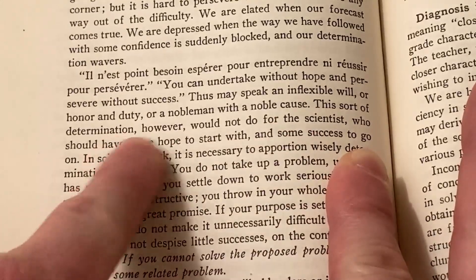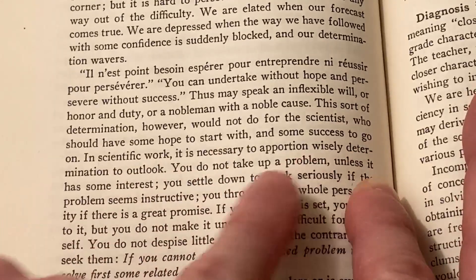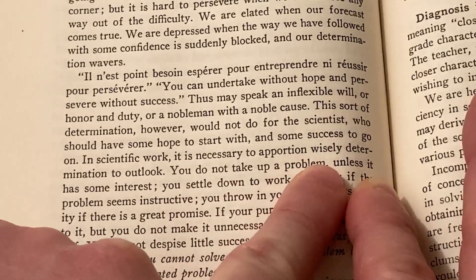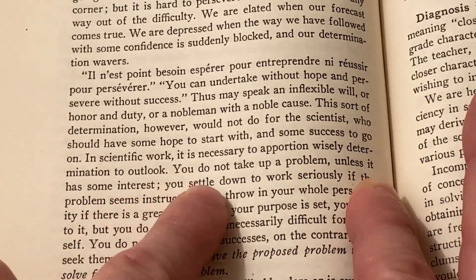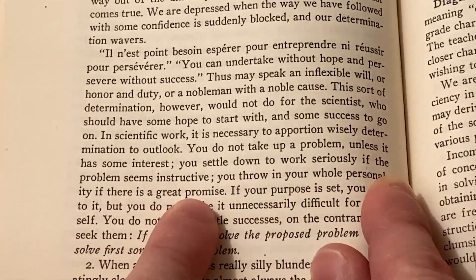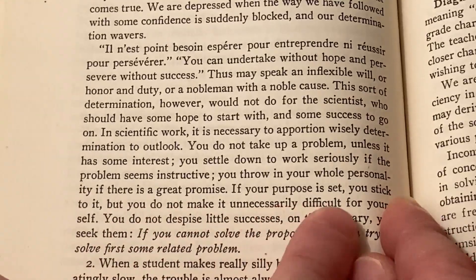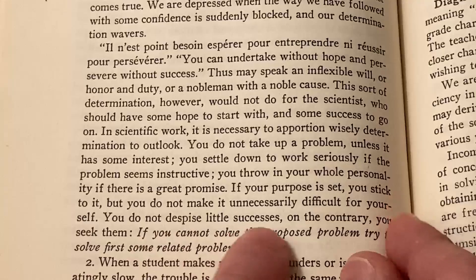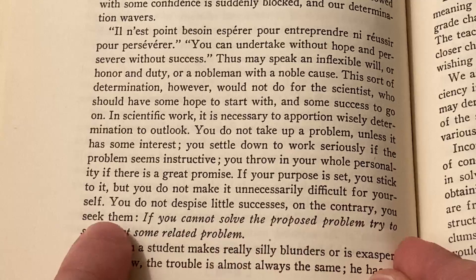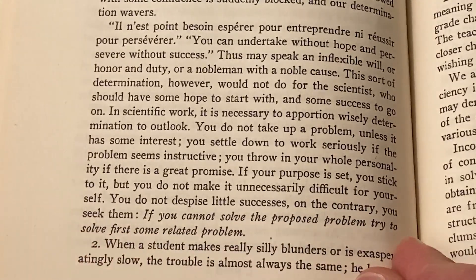'This sort of determination, however, would not do for the scientist who should have some hope to start with and some success to go on. In scientific work, it is necessary to apportion wisely determination to outlook. You do not take up a problem unless it has some interest. You settle down to work seriously if the problem seems instructive. You throw in your whole personality if there is a great promise. If your purpose is set, you stick to it, but you do not make it unnecessarily difficult for yourself. You do not despise little successes — on the contrary, you seek them. If you cannot solve the proposed problem, try to solve first some related problem.'